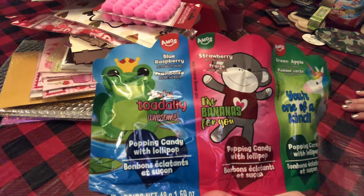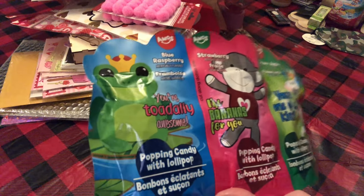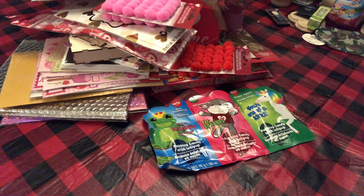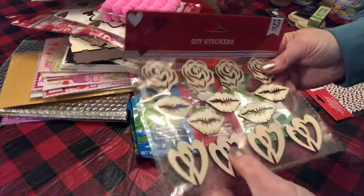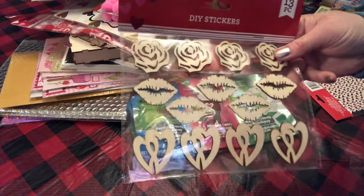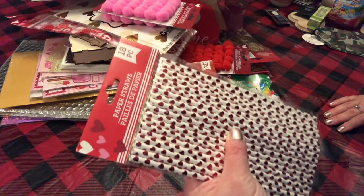I picked up for the grandkids each some popping candy with a lollipop — one is blue raspberry, one is strawberry, and one is green apple. The tags say 'You're one of a kind,' 'I'm bananas for you,' 'You're totally awesome.' So I picked one up for each of them for their Valentine's bags. I also picked up these DIY wooden stickers — I think I only grabbed one pack of those. And then I found these paper straws with foiled hearts on them.